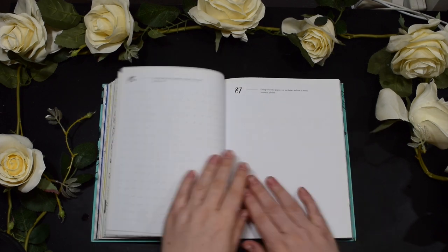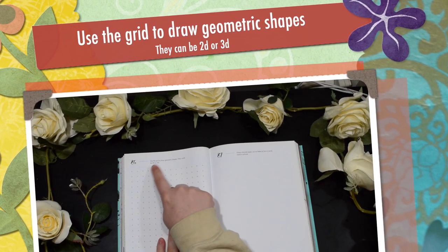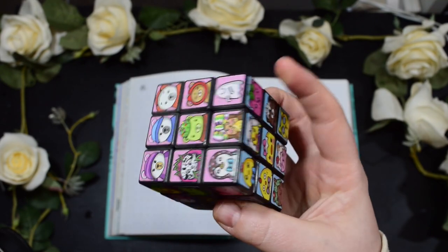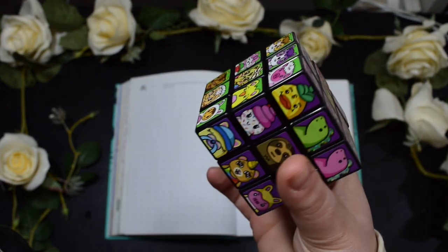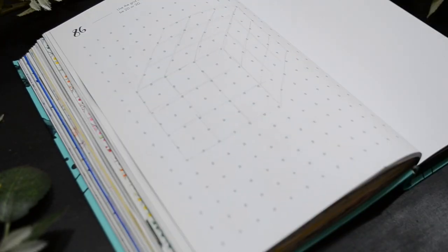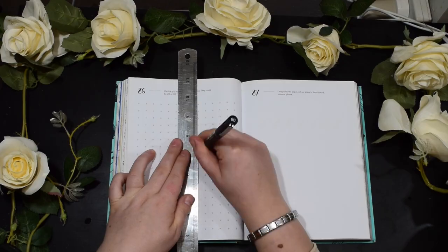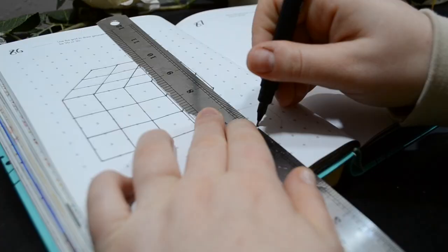Moving on to number 86: use the grid to draw geometric shapes — they could be 2D or 3D. Of course I wanted to do a Rubik's Cube. Here is my lovely Mariah Elizabeth Rubik's Cube that I'm so proud of, but I will be doing the classic Rubik's Cube today. I went in with pencil first just because I was scared and then went in with my fine liner.